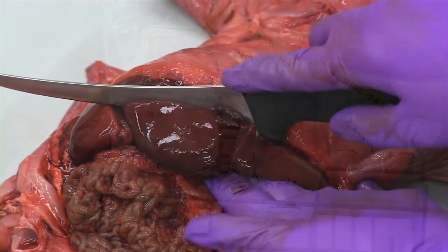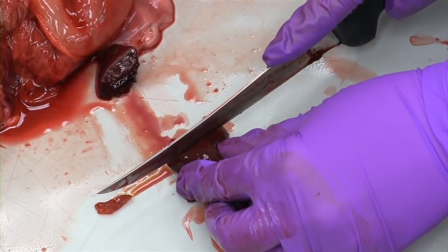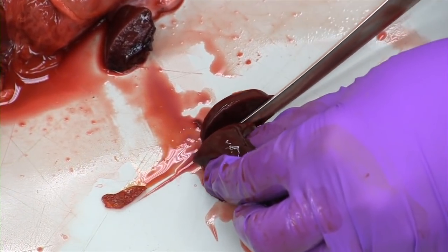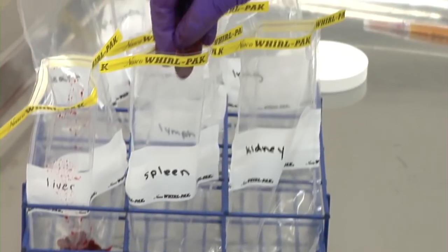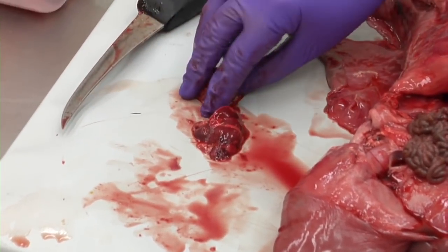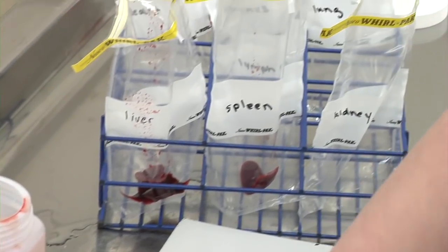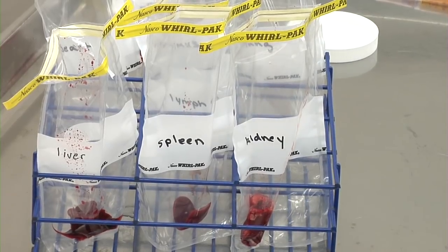Next take two sections of liver, place one in a whirlpack bag and the other in formalin. It is important that all sections of tissue to be placed in formalin be less than one centimeter in thickness. The exception is the brain. All fresh tissue should be placed in individual whirlpack bags to prevent cross-contamination. Please do not combine fresh samples in a common bag or container. As with the liver, collect two sections of kidney and spleen, one for a fixed sample and one to remain fresh in a whirlpack.